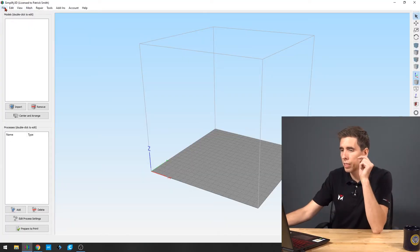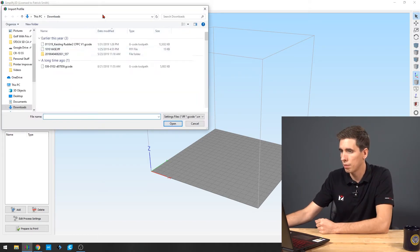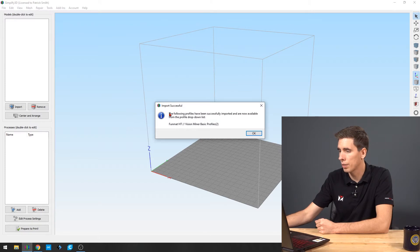On the PC, I'm going to go to File, Import FFF Profile. Then we're going to grab the Vision Miner Funmat HD Basic Profiles .FFF and hit Open. It'll give me the message that says the following profiles have been successfully imported and are now available in the drop-down list. So I'm going to hit OK.